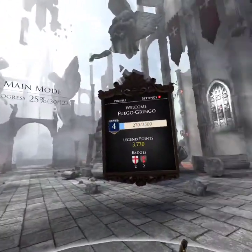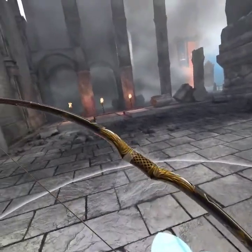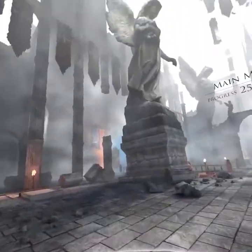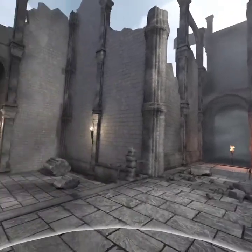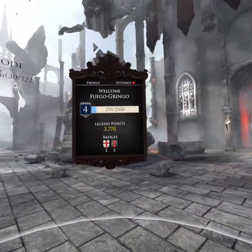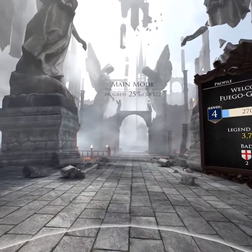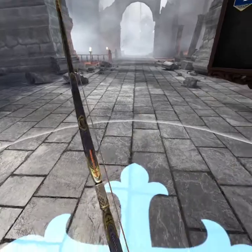Hi guys, what's going on? Today I am playing In Death Unchained. As you can see, it is a bow and arrow archery style game. This is one of the first games I ever downloaded. I actually really enjoy it. It was recommended by a friend and yeah, it's pretty cool.